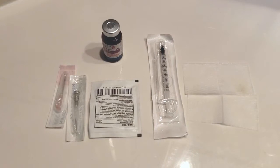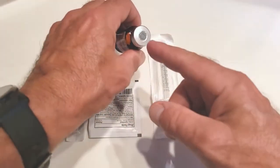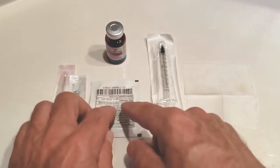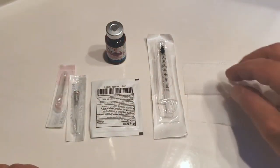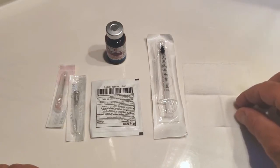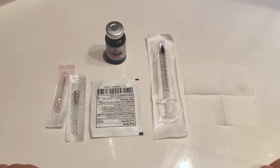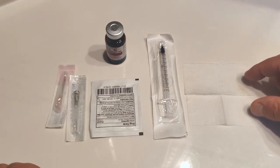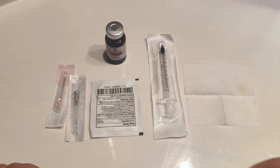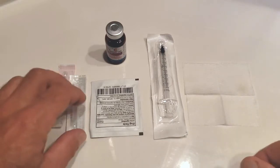Sterile technique is important to understand. There's bacteria on every surface — on the countertop, on the diaphragm of the bottle, on any surface you can touch. To follow sterile technique, you must not touch any sterile portion of equipment to an area that is not sterile. I like to make a little alcohol pad bed that can be used to set down sterile items on without breaking sterility.